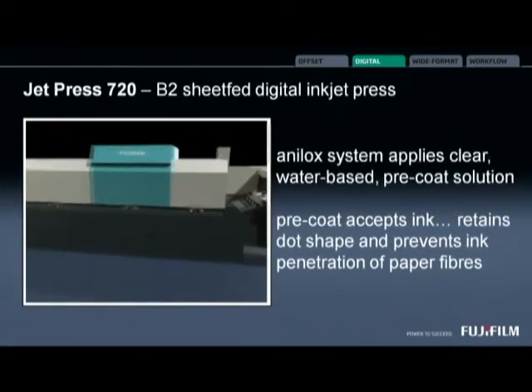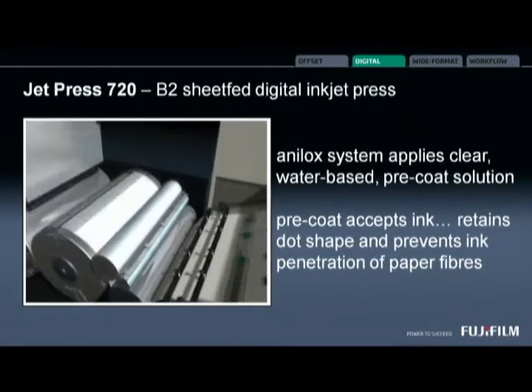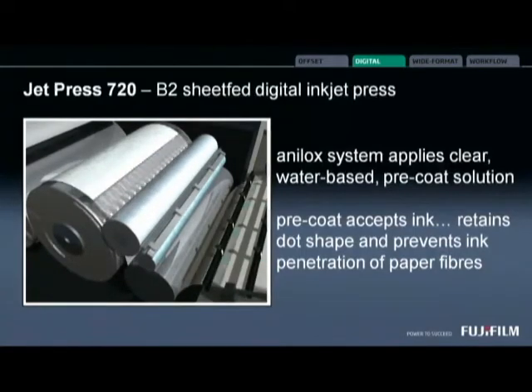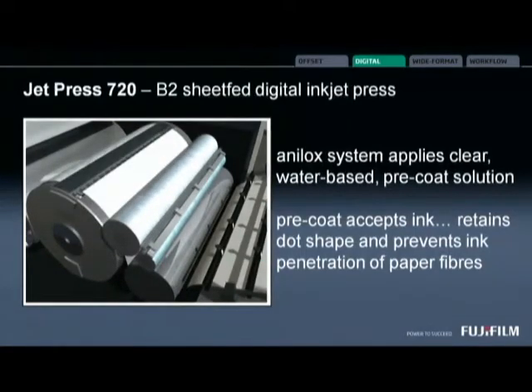The pre-coat area is where we apply a thin, uniform water-based pre-coat to each sheet, applied using an analog roller system. The pre-coat is designed to accept CMYK ink and it will retain a very precise dot shape. That pre-coat also prevents our pigmentation moving into the printed sheet, which can cause de-inking problems. So de-inking with Jet Press produced products is a breeze — it sets a new benchmark in inkjet printing.